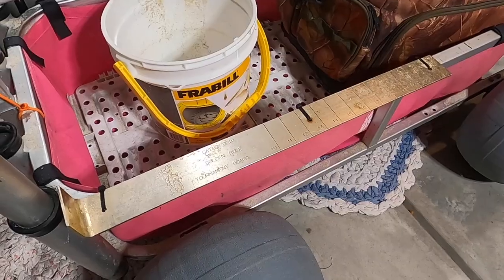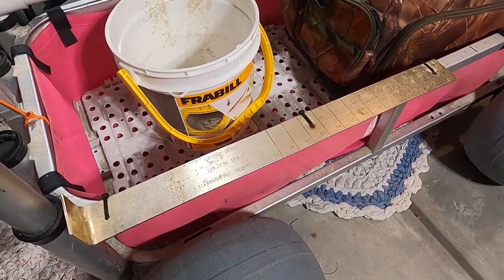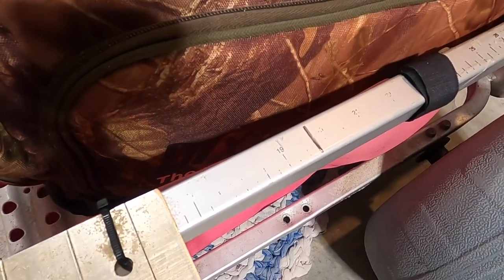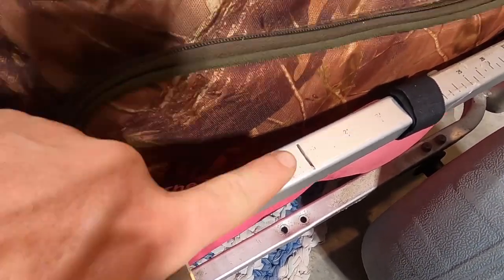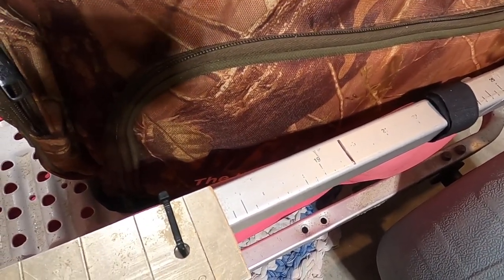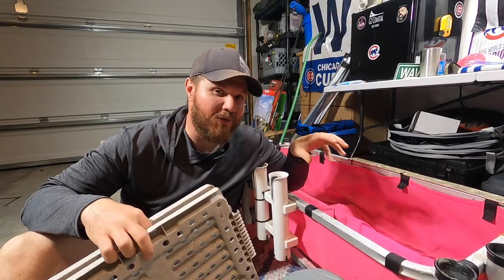I did paint the top of the cooler white so it reflects heat and doesn't heat up as quick. This is my bump board, zip-tied to the cart. It only goes to 22.5 inches, but the Alabama slot limit for redfish is 16 to 26 inches, so I added a mark at 26 inches so I know if I'm legal on keeping redfish.